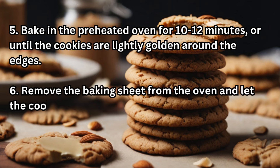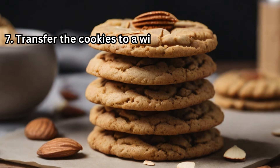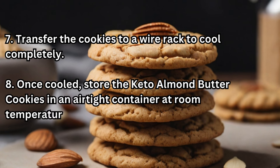Remove the baking sheet from the oven and let the cookies cool on the sheet for a few minutes. Transfer the cookies to a wire rack to cool completely. Once cooled, store the keto almond butter cookies in an airtight container at room temperature for up to one week.